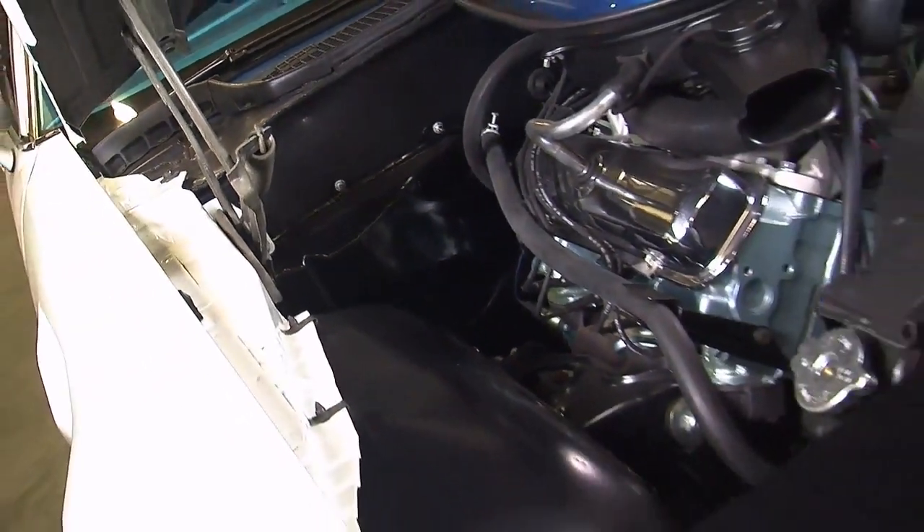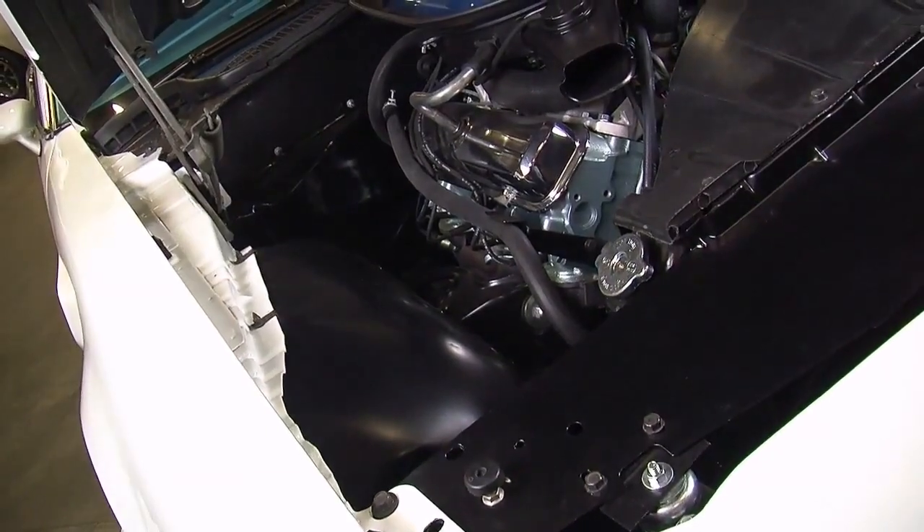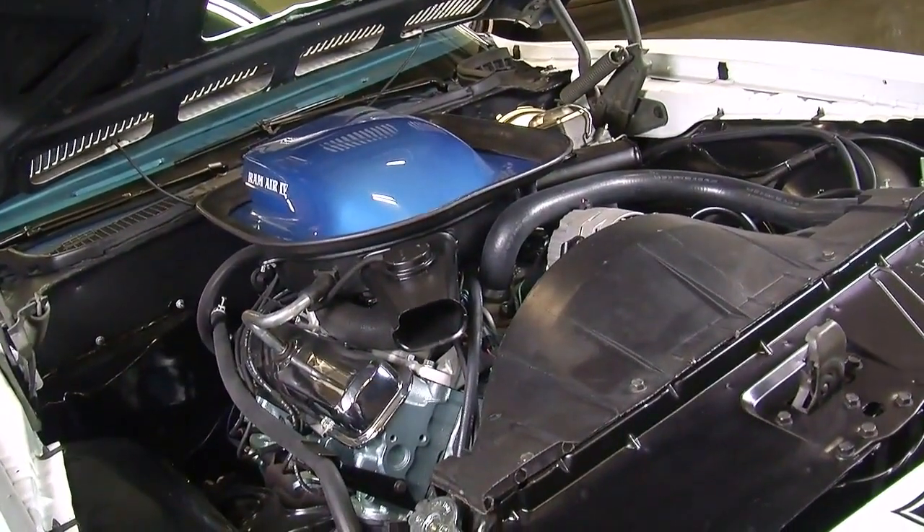These cylinder heads were very unique in the fact that they had a very large round exhaust port. The intake valve is 2.11 inches in diameter with a swirl polish on it, so it sucks in air real fast. It's got a 1.77-inch exhaust valve and, again, the round exhaust port.